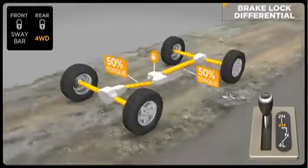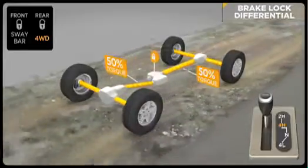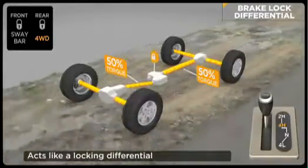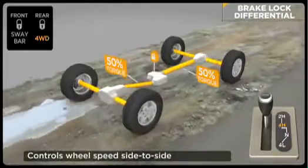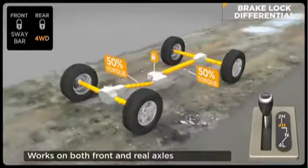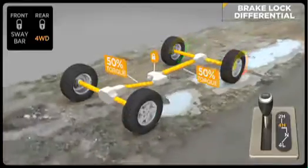Brake lock differential, or BLD, is a special feature of traction control. It's active in four-wheel drive high and low range for greater traction when rock crawling or through severe off-road terrain. This improved traction capability offers similar performance to a locking differential. The goal of the system is to ensure that both wheels on an axle are turning at the same rate of speed. If a wheel has lost traction and is spinning freely, the system will automatically apply brake pressure to that wheel, which allows more torque to go to the opposing wheel that has traction.